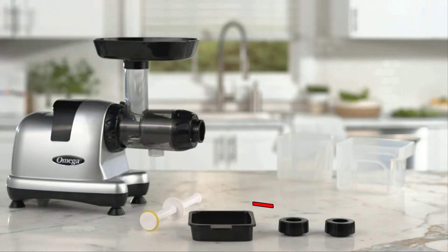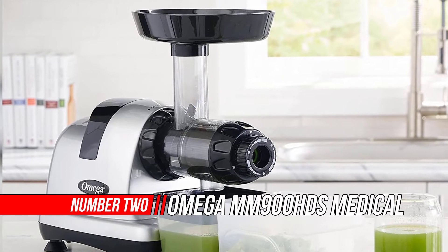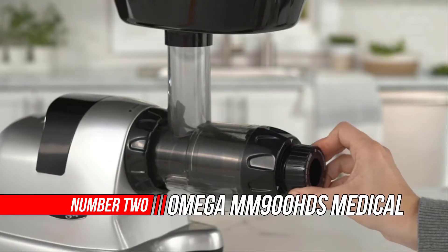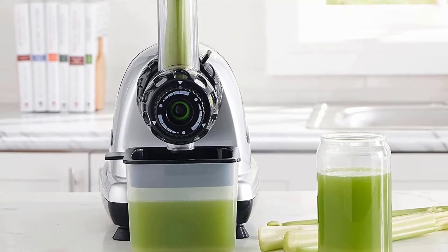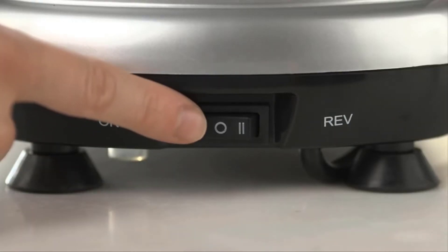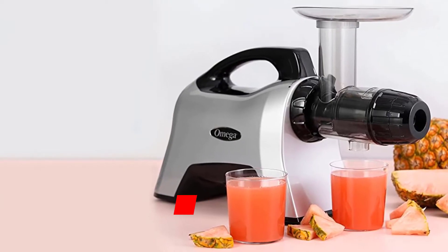Number two: Omega MM900 HDS Medical Medium Celery Juicer. Ignite your health with natural celery juice that detoxifies, improves digestion, and provides a natural boost of energy. The MM900 HDS is a low-speed masticating juicer with a new end cap designed for juicing celery. The low speed protects and maintains healthy enzymes and prevents oxidation.